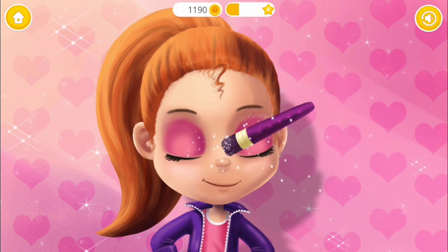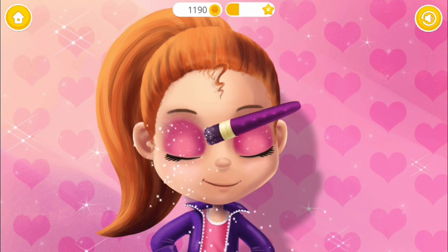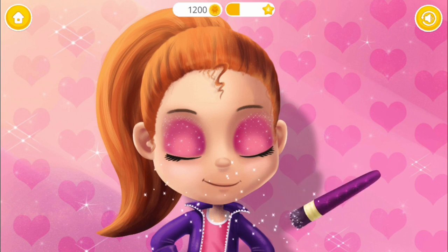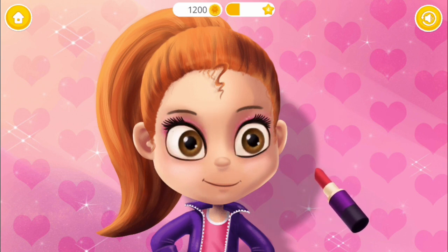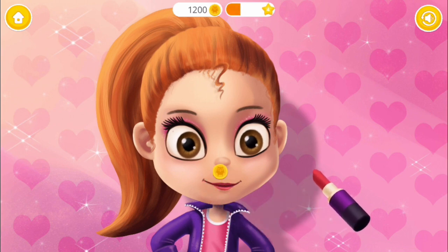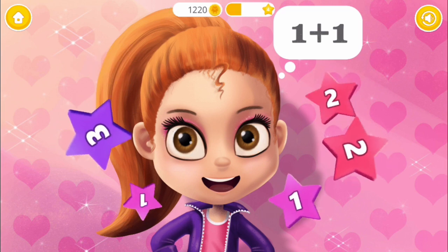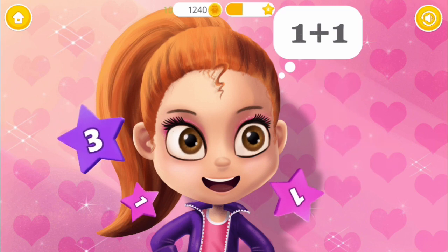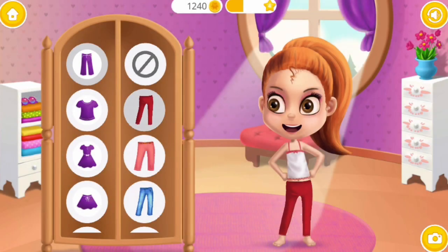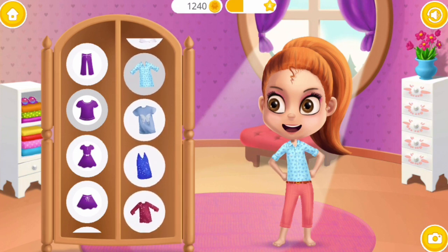Now add some glitter. And lipstick for a perfect finish. And for the last time, one plus one equals two. Good job! You are so smart! Dress me up! Super! Perfect! Fabulous!